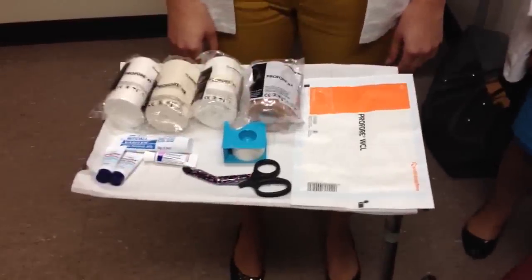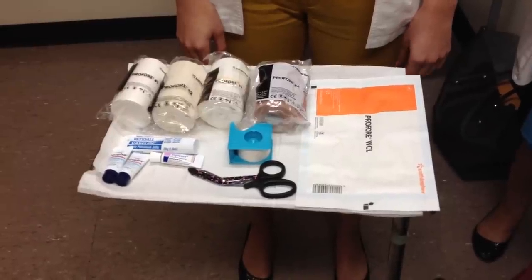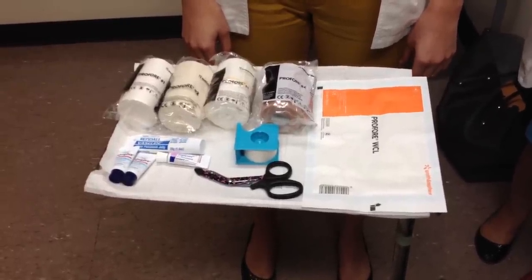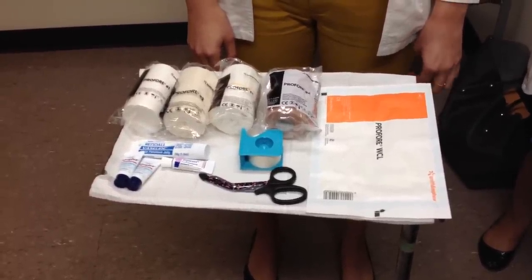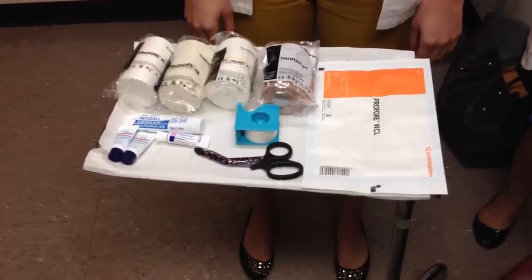This video is intended to demonstrate the application of a four-layer elastic compression bandage system. This specific technique applies an estimated 40 mmHg of pressure in an even distribution from the edge of the toes to below the knee.